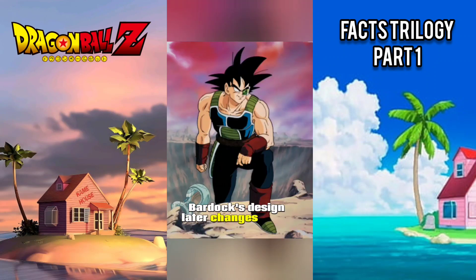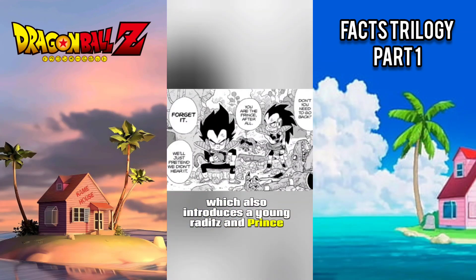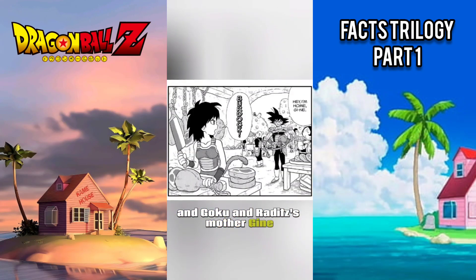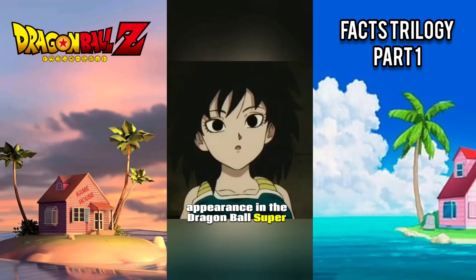Bardock's design later changed again for accuracy in the Dragon Ball Minus manga, which also introduces a young Raditz and Prince Vegeta, and Goku and Raditz's mother, Gine. They eventually had their official appearance in the Dragon Ball Super: Broly movie.